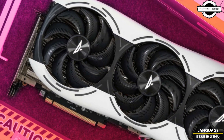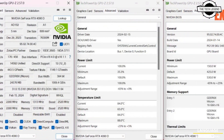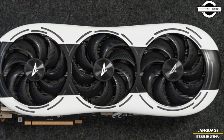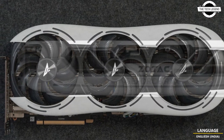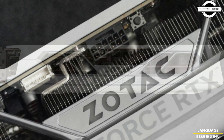Hello friends, welcome to the Recklessine channel. Today I will talk about Jotel's new RTX 4090D PGF graphics card. This year, Nvidia launched 3 graphics cards based on the Super Series and 1 SQ design specifically for the Chinese market.